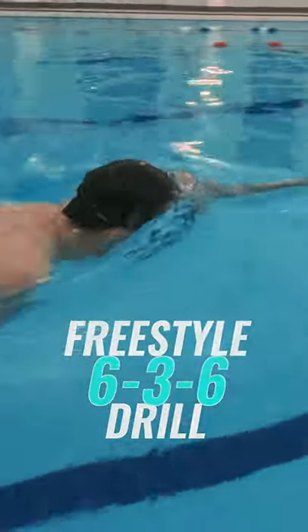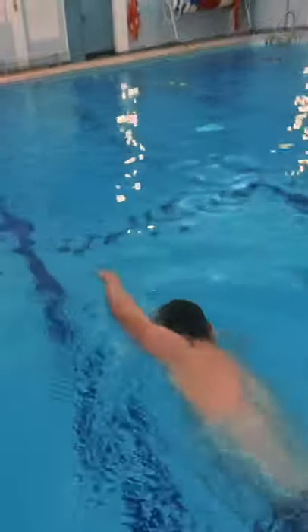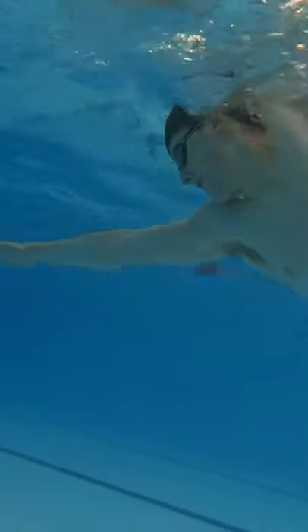636 is the number one freestyle drill. It's the drill that focuses on every technical element of freestyle: body position, leg kick, breathing, arm stroke, and timing of the stroke. This therefore makes it the drill everyone should be doing.